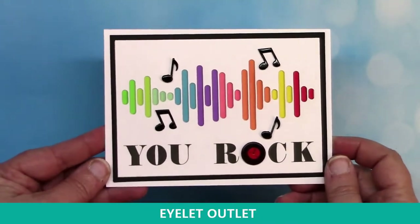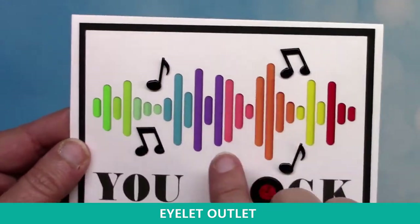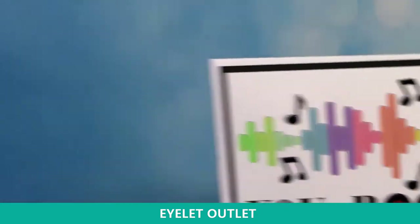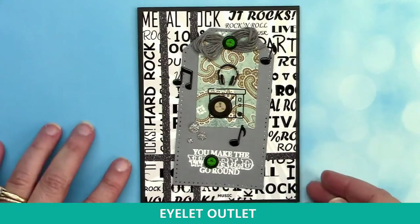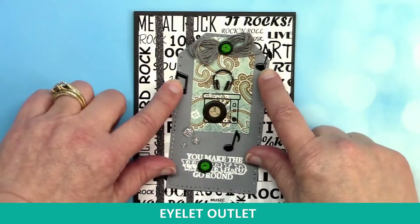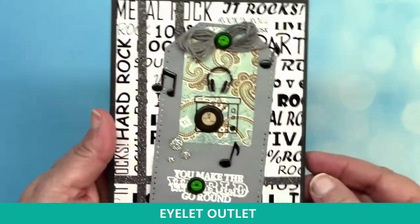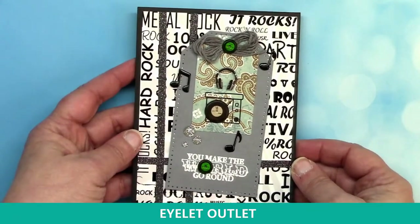This next one comes from Susan Creech and also utilizes the record brad and our music brads. The colorful sound wave pattern is actually made with washi tape — a great way to use the record in the 'U ROC' sentiment. And this next one is one I put together: it's a double tag card. I've got the computer and headphone brads, the record brads, the music note brads, and a few silver glitter enamels. The glitter stripes are made with gold black glitter washi tape — the narrow width — so different widths and sizes can be a lot of fun to work with.